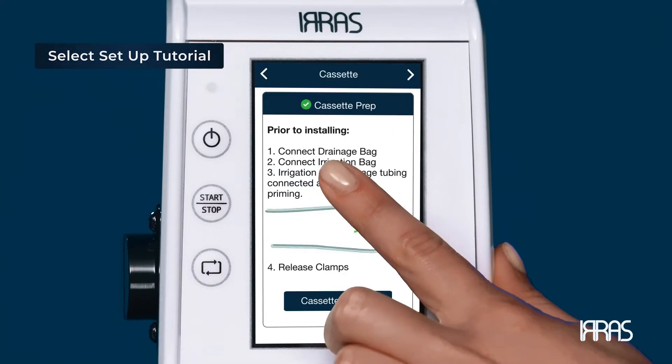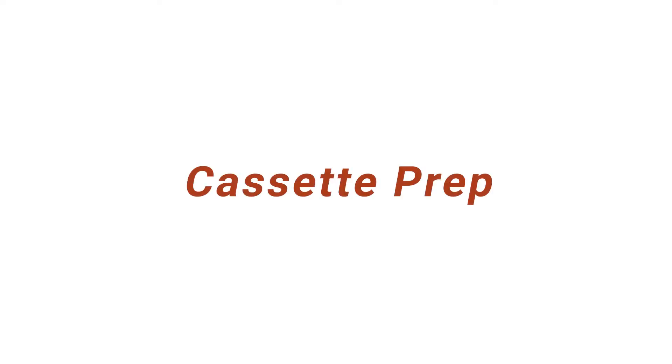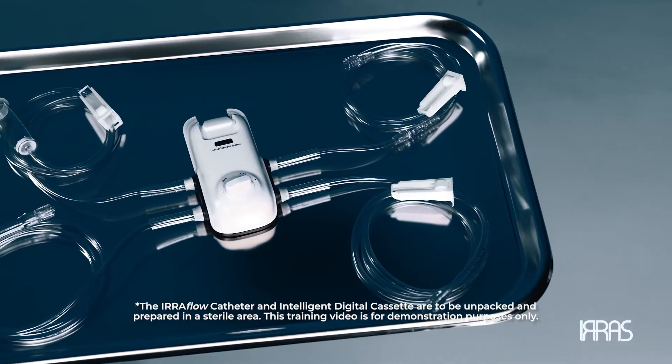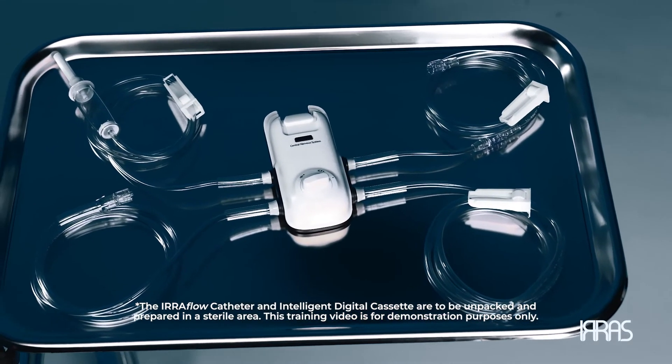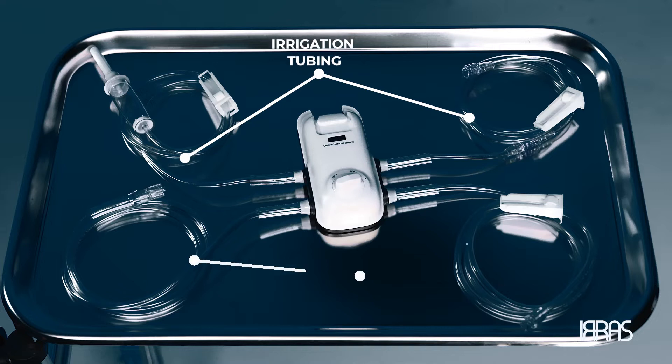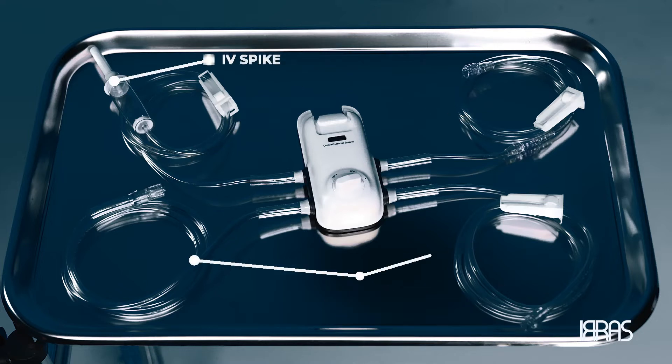Select Setup Tutorial. Cassette Prep. Open and prepare the intelligent digital cassette and drainage collection bag in a sterile manner. The intelligent digital cassette includes irrigation tubing, drainage tubing, and IV spike.